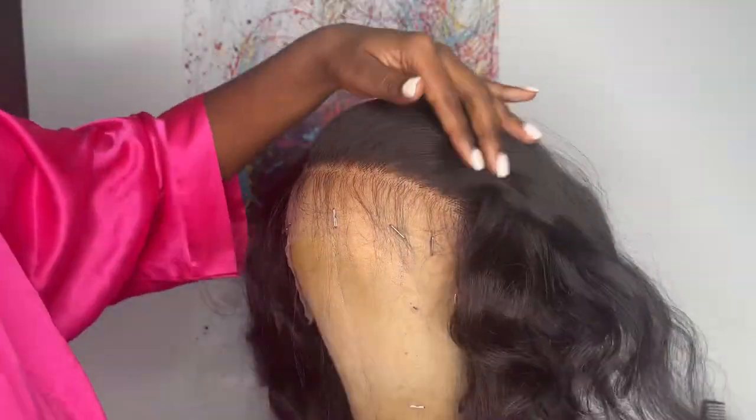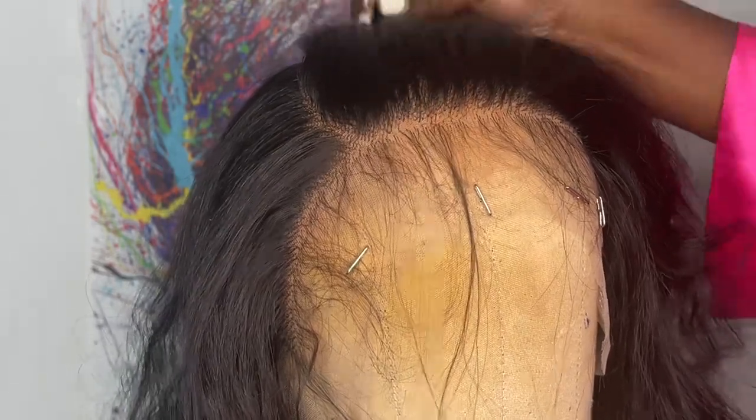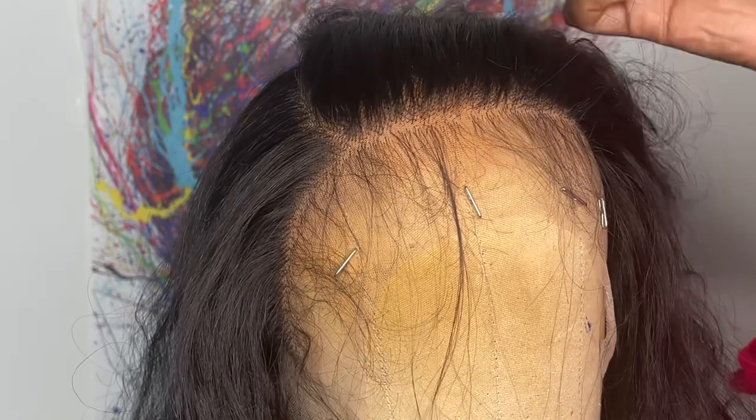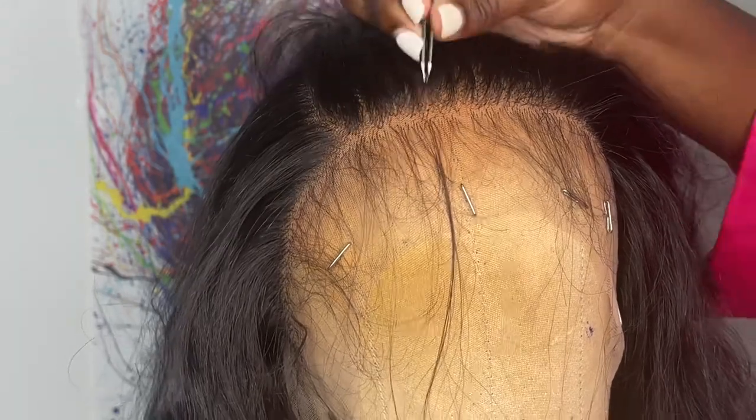After I'm done plucking the front I put the hair back, then take my tweezers and pluck the hairline again. I'm mostly attacking the dark parts that are really thick and dense in the frontal, just plucking and plucking.